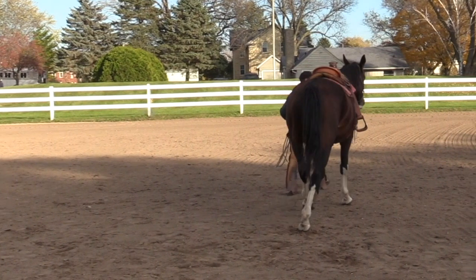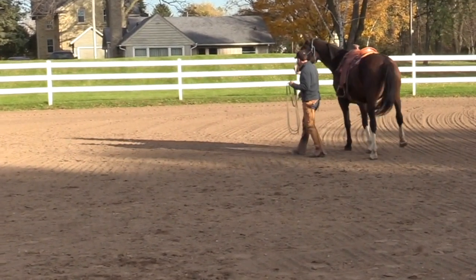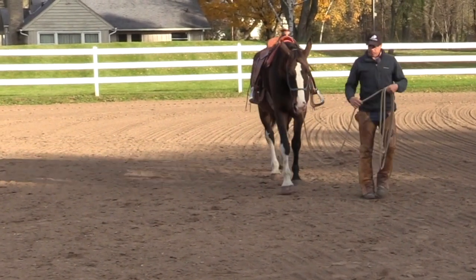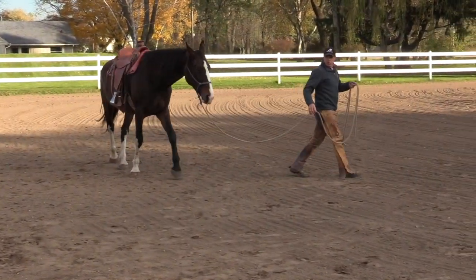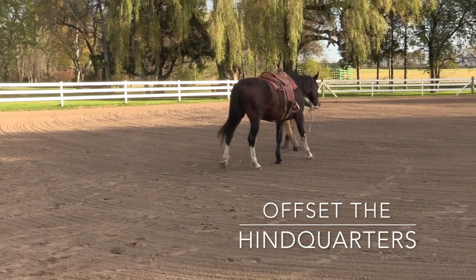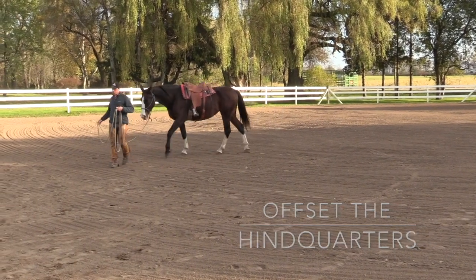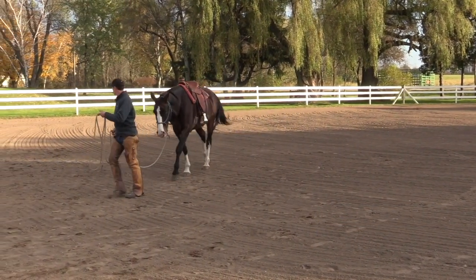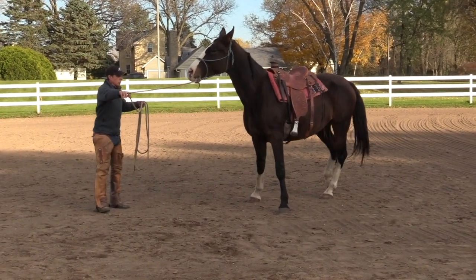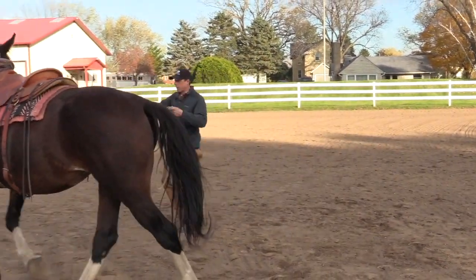Walk forward. If I step around, I want to see the hindquarters just offset a little bit. We could work this from a distance, and if I just step and make an arc to my left, she'll cross those hind legs just a little bit, offsetting the haunch. If I keep her life up and turn my frontal plane towards her, lead her off to my right — maybe we could send her off on a circle.